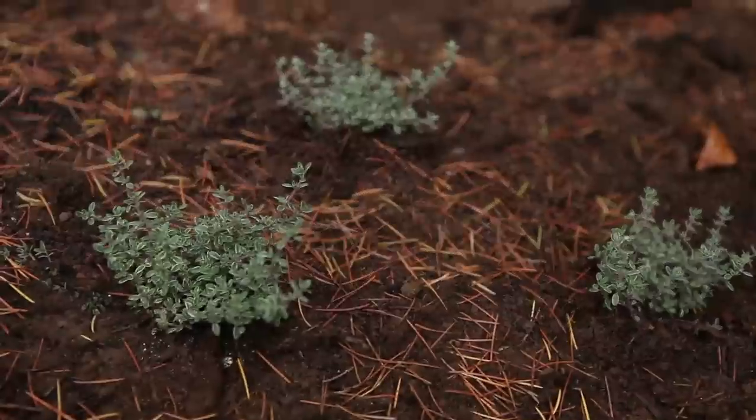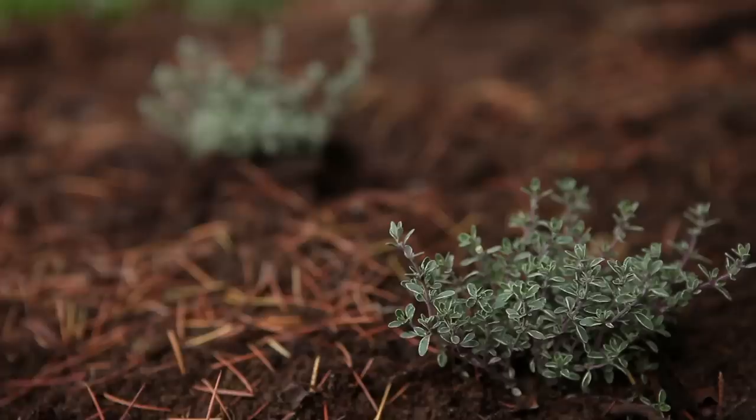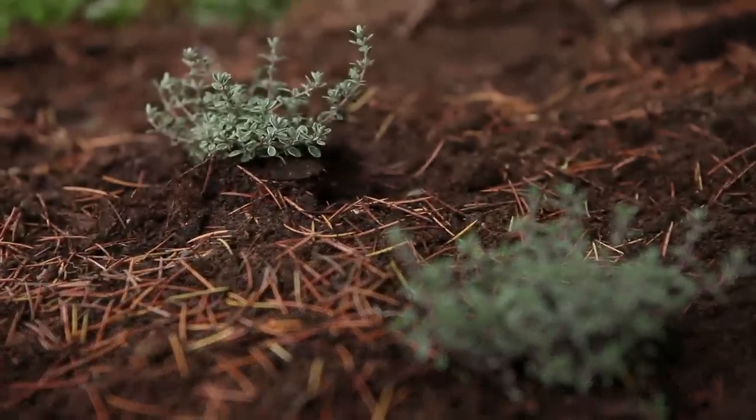In the spring, with any luck, what you'll see in this spot growing up through the ground cover of the thyme is yellow daffodils, white tulips, and pale blue squill.